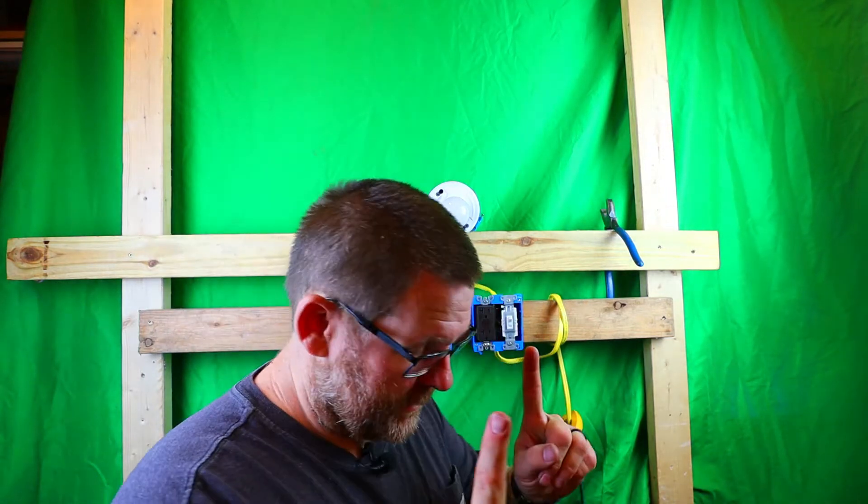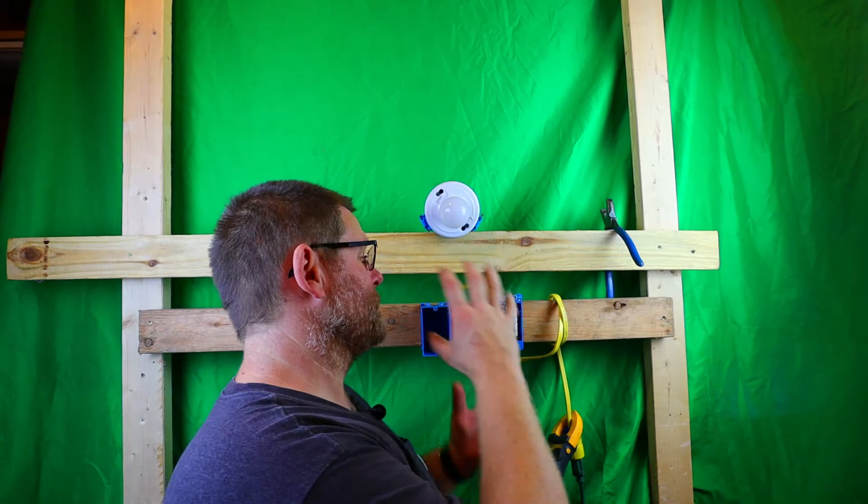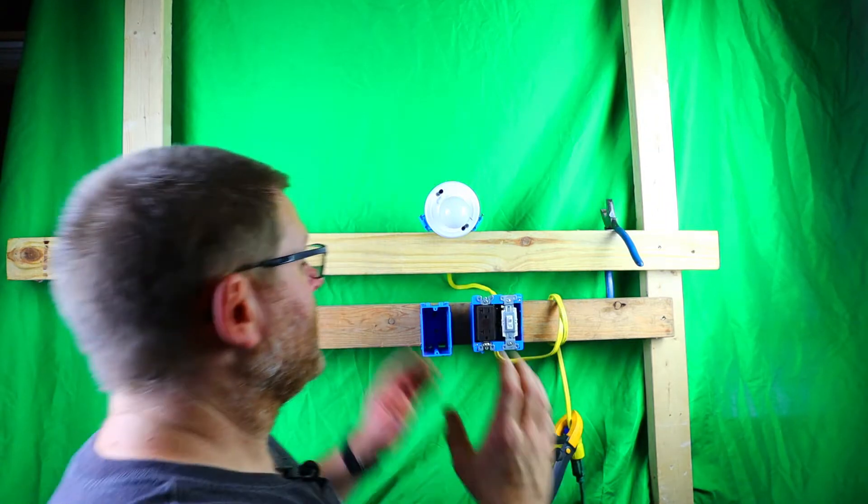Inside the box you're going to see Wago lever nuts. I am not a believer in Wago lever nuts — I bought some to do a separate video on them. I'll be doing a video on Wago lever nuts showing why I don't recommend them. The only reason I'm using them here is because these wires and this box are so used up that every time I strip and twist them, they get damaged. I personally would never use Wago lever nuts — do as I say, not as I do. This is for demonstration purposes only.